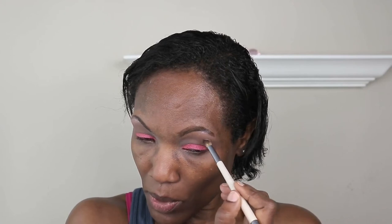I'm just packing the color on my eyelid. I'm using the BH Cosmetics Aurora Light palette — that's the one I am using right now. I'm messing up my pretty eyebrow that I did.